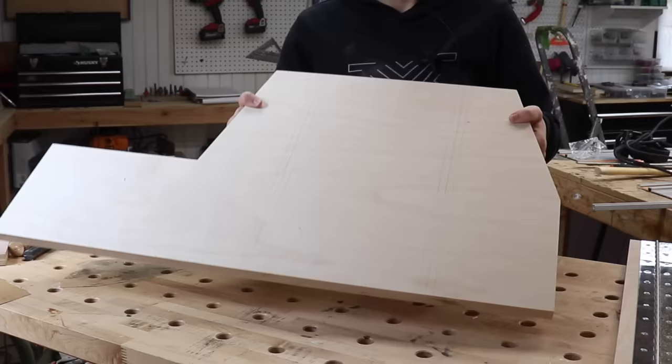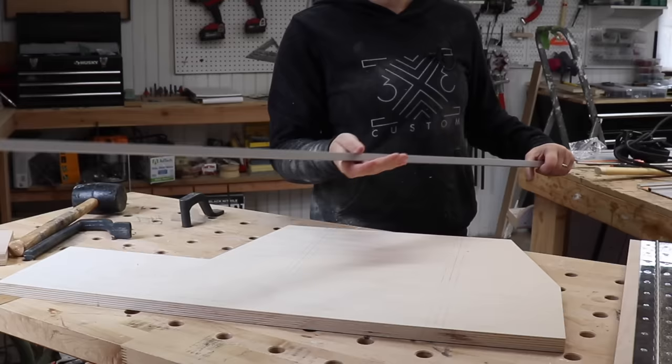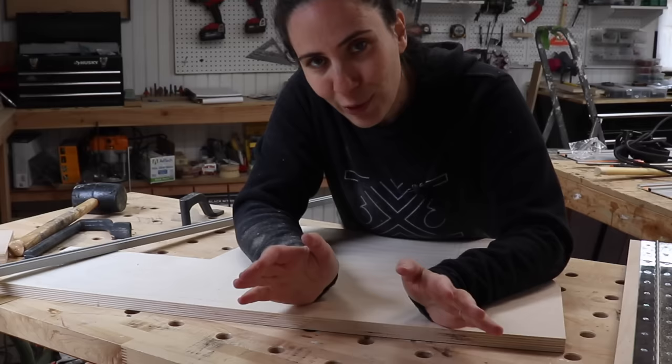That definitely took a ton of weight out of the base. Next up, I want to put in the dados for the T-tracks that are going to hold the hold-downs. In my last cross-cut sled video I used my table saw and did multiple passes — totally regretted that decision — so this time I'm going to use a router.